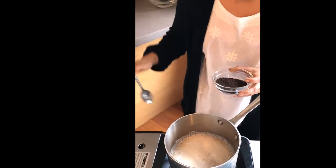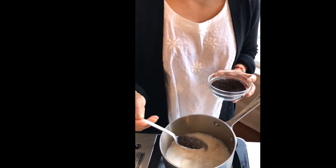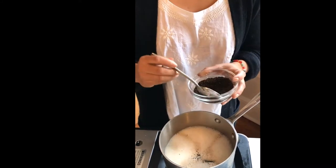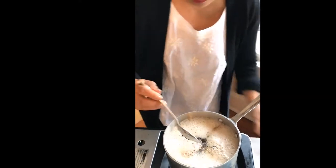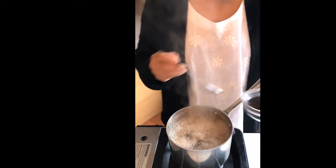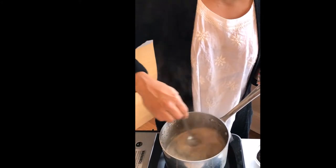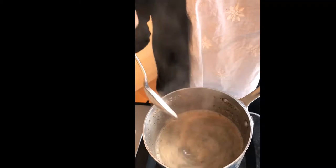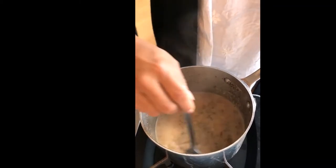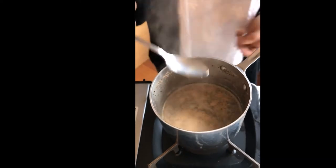It's come to a boil, and for two cups of chai I add around two heaped teaspoons of tea leaves. Turn the heat down very low because it's going to boil over otherwise. Give it a good stir and continue simmering at very low heat.